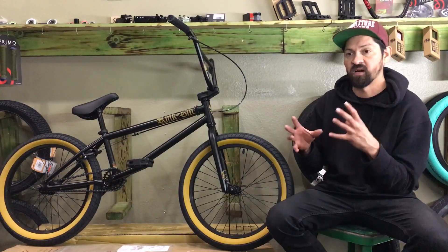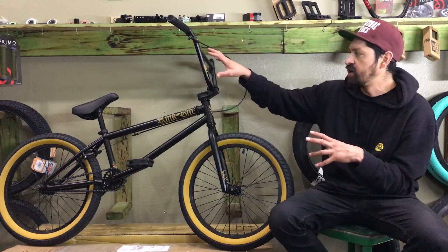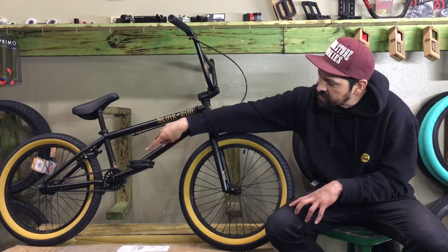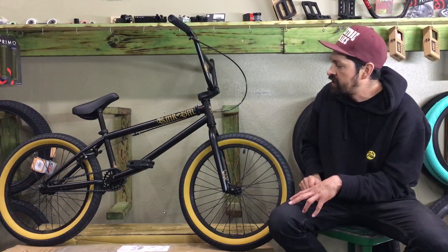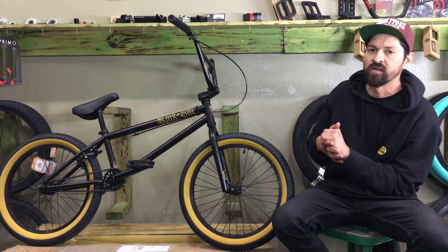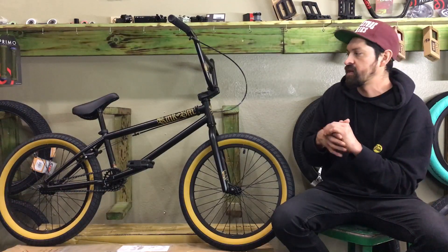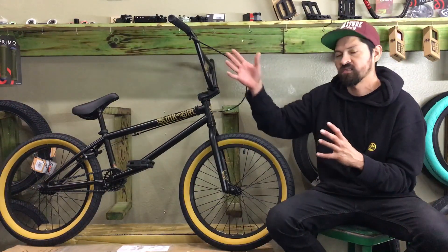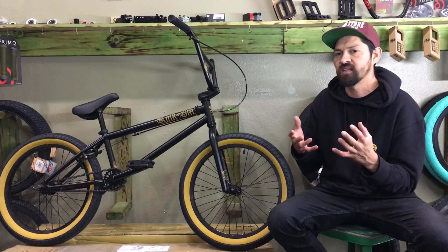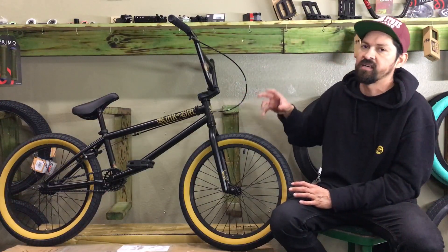This bike has a bunch of cool features that a lot of the high-end aftermarket bikes have. It has large bars, fat tires, a small drive with a 25-tooth sprocket in the front and a 9-tooth in the rear, three-piece cranks, brakes, and a cassette rear wheel. All those features are pretty much what the pros ride, besides the brakes — a lot of pros take them off. But starting off BMX-ing, you definitely want to start with the brakes.